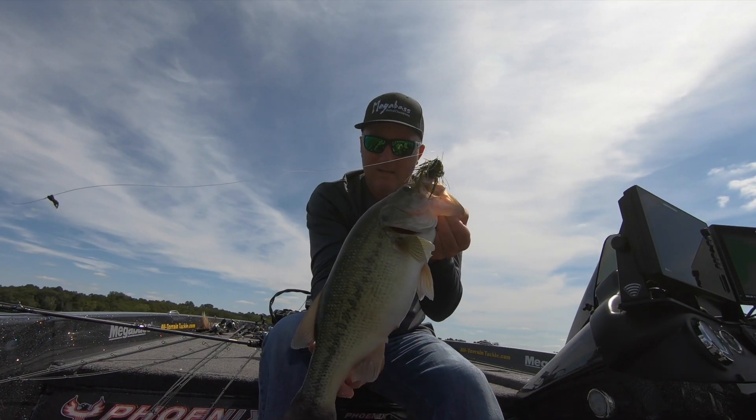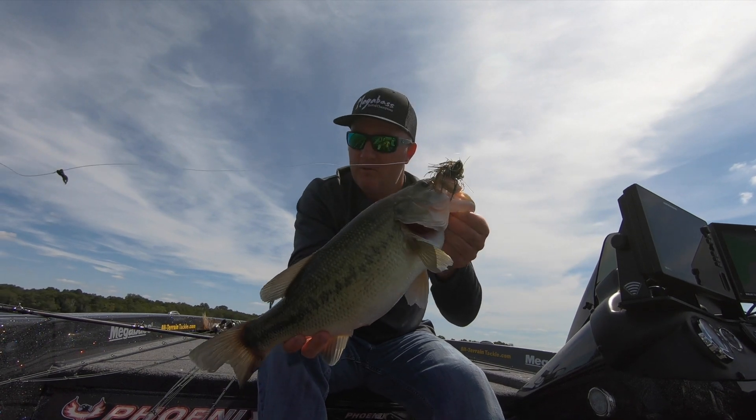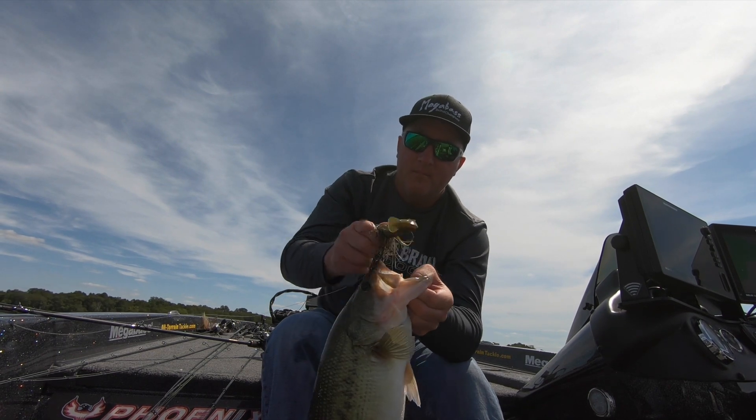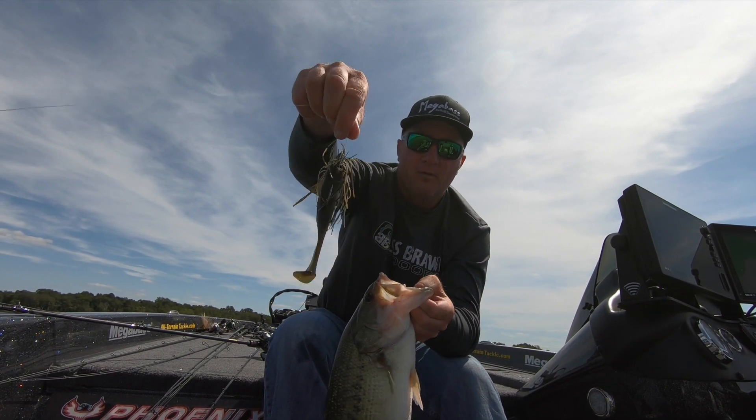Three-quarter ounce jig. Five-inch green pumpkin Spark Shad. Beautiful combination.